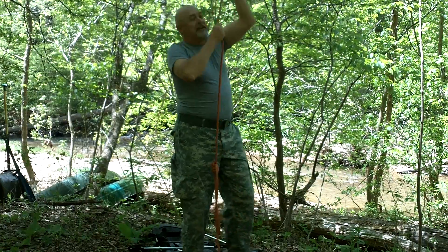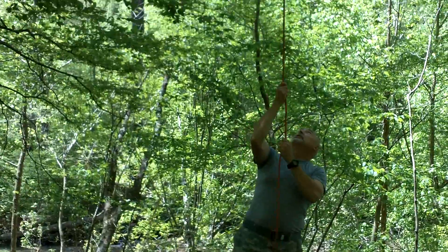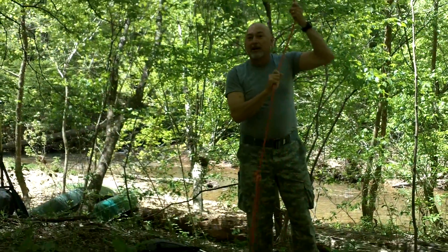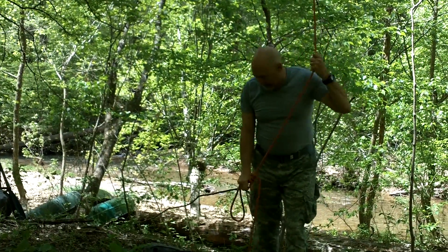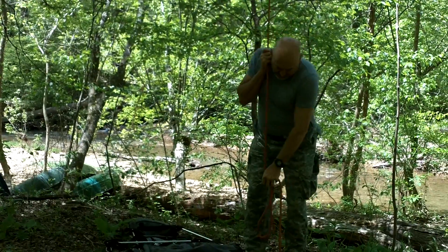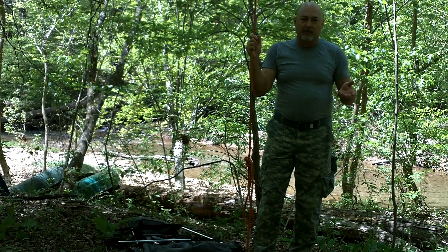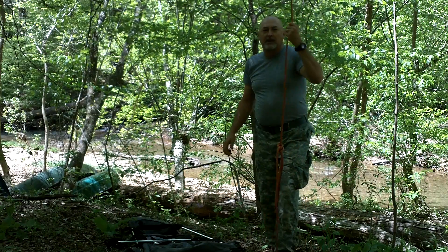I've got a climbing rope attached to this tree, up there probably 12-13 feet. Welcome to another episode of Camping Can Be Fun — the Blockheads are at it again. Today I want to demonstrate something I came up with for hanging the ENO swinging camp chair.